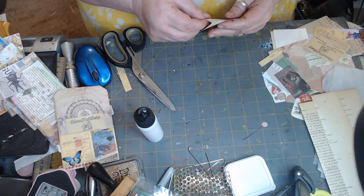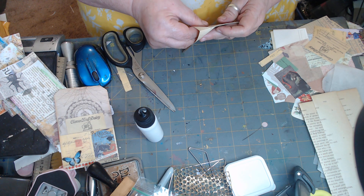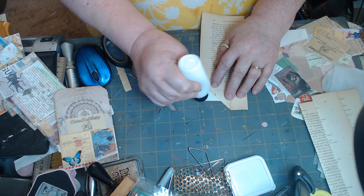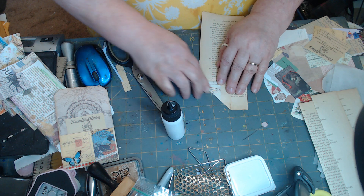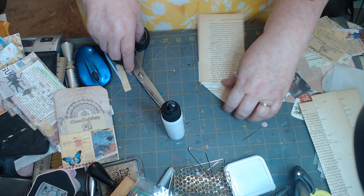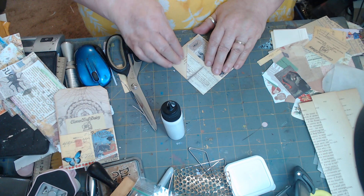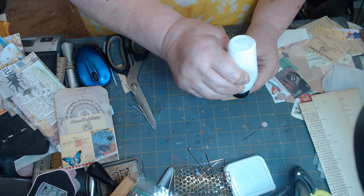We need to make sure that we go down in there far enough. There we go, and then we're going to glue that down right there. Like that — we'll trim this little bitty bit right here. And I do think I want to go ahead and glue this right here down to make a pocket.